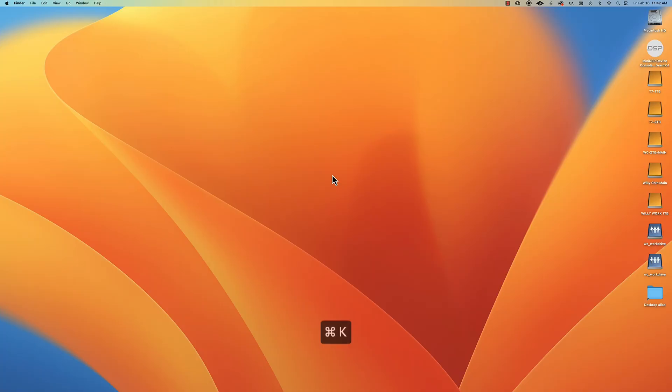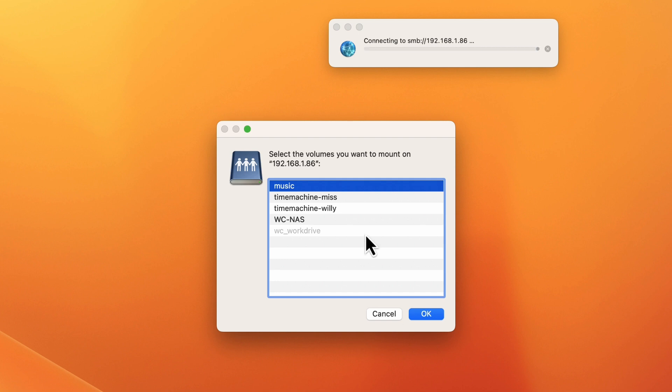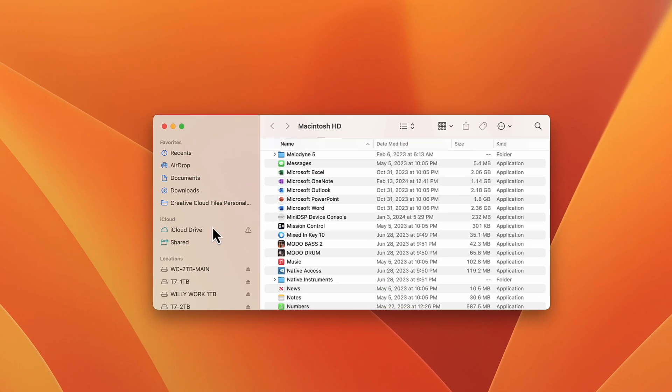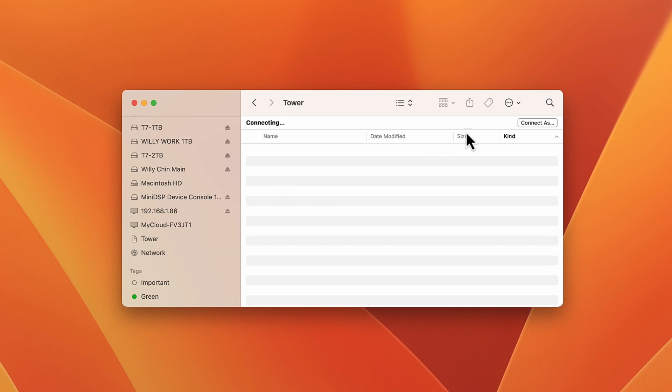This is how you access the NAS on a Mac. On your desktop, press Command+K. Type in SMB:// followed by the IP address of your NAS, then click Connect. Enter the same username and password you created earlier, then click whatever shared folder you have access to. Another way is to click on your Mac hard drive icon, look for Network on the left side, double click your server name, and it's going to ask you to connect — that's where you get the login screen. Then you have access to your shared folders.